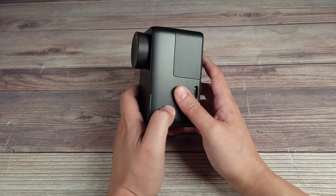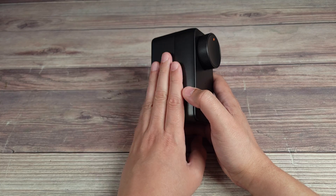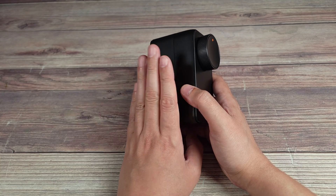Installation is extremely easy — basically if you can work a screwdriver, you can definitely install this lock.